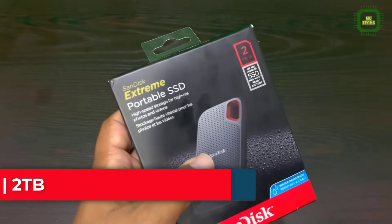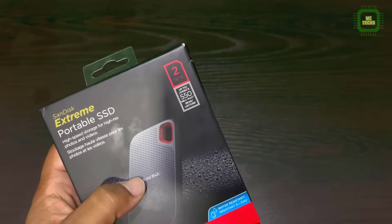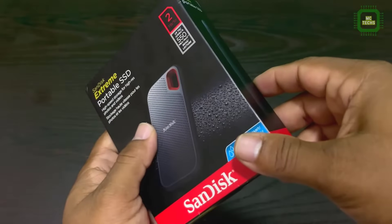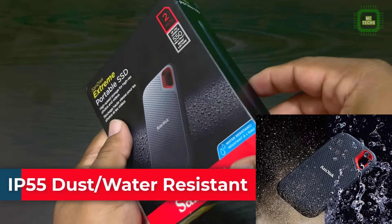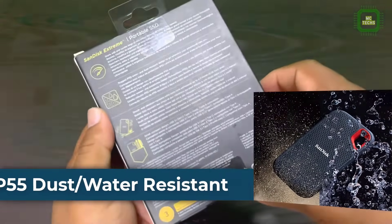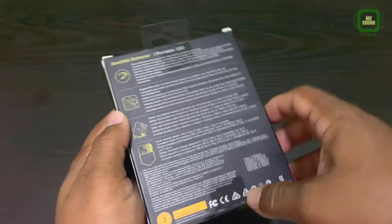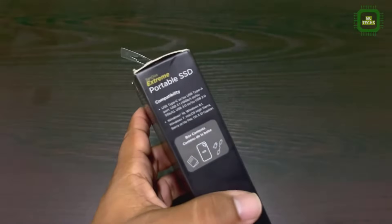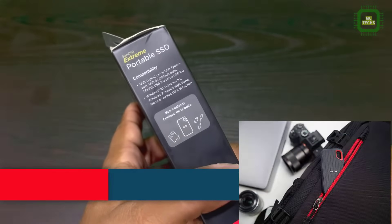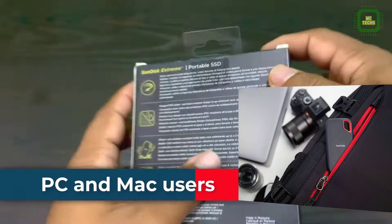Here we have the product SanDisk Extreme Portable SSD. This one is 2TB. This SanDisk comes with a feature IP55 dust and water resistance. On the back side they have given such details, protections, and some other cautions. And here we have the compatibility — both PC and Mac users can enjoy this SSD.